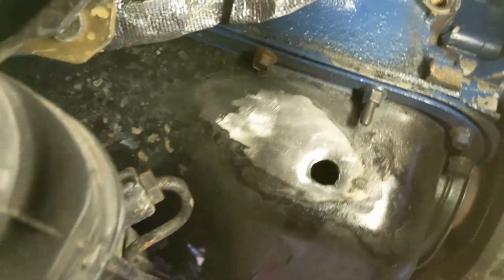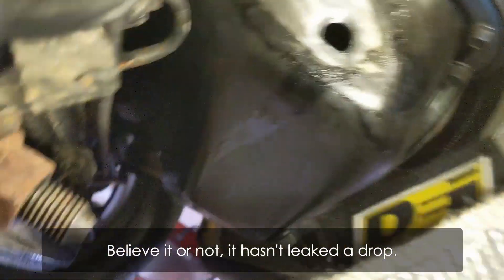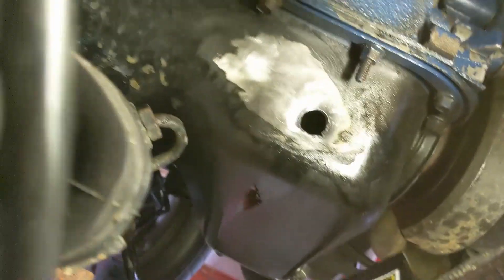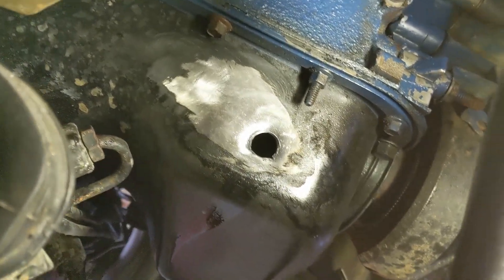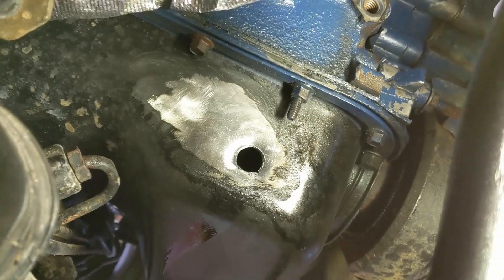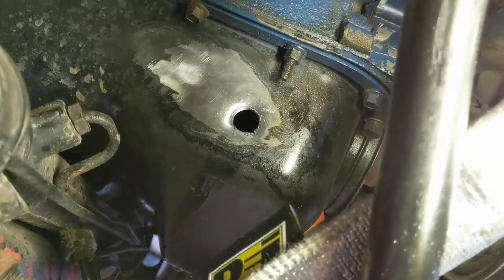I'll be amazed if that doesn't leak a little bit, but it's threaded — I got the tap all the way in there. I'm going to change the oil and try to rinse out the bottom of that front sump the best I can before new oil goes in, then I'll need a quick oil change too just for whatever gets trapped in the filter. I'm going to clean that up a little bit more and feed that fitting in there, and I'm going to use a healthy dose of RTV because I'll be amazed if that doesn't leak.